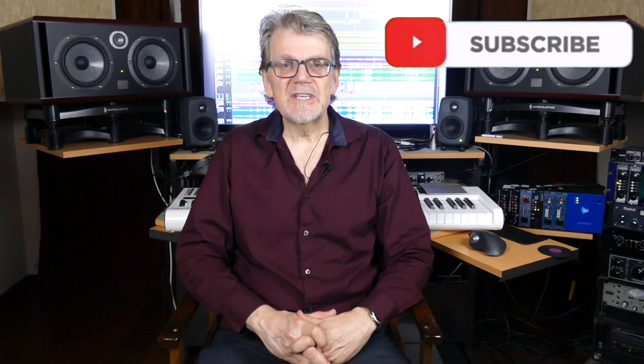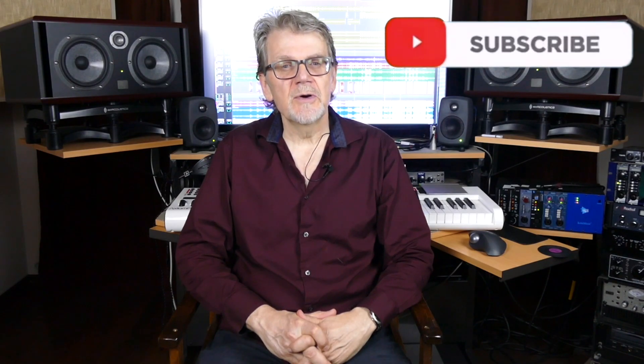Join me in our next video where we're going to cover steps three and four: soldering, termination, and testing. If this video helped you out, please give it a like with a thumbs up and subscribe to Learn Audio Engineering.